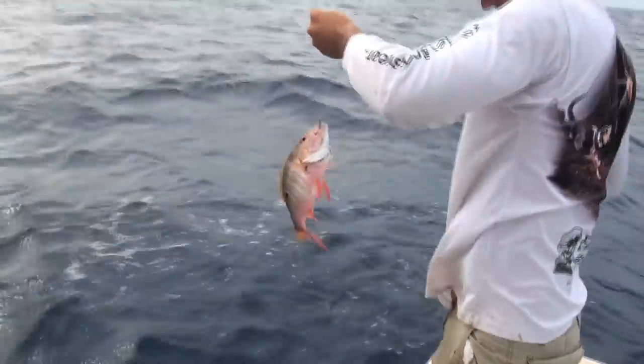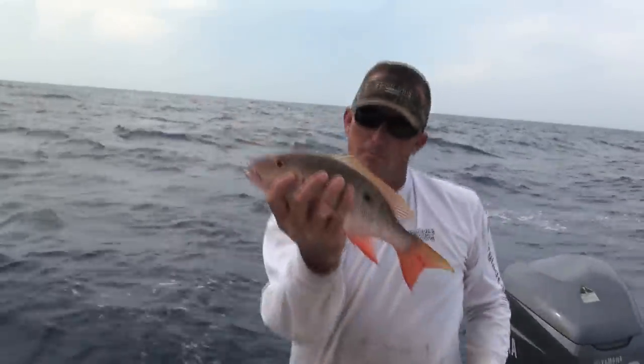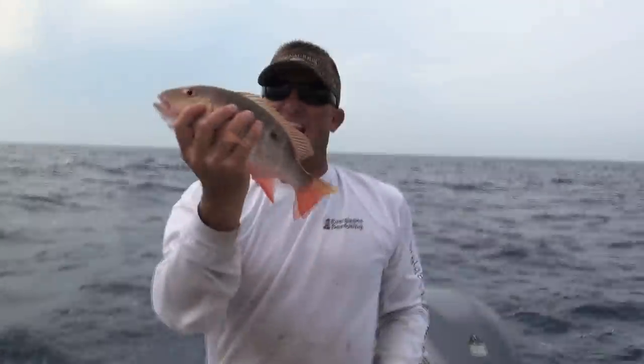Little mutton snapper — he's not big enough, but it is a mutton snapper. Beautiful. Would be great to eat, but all our laws here in Florida, they've got to be at least 16 inches.